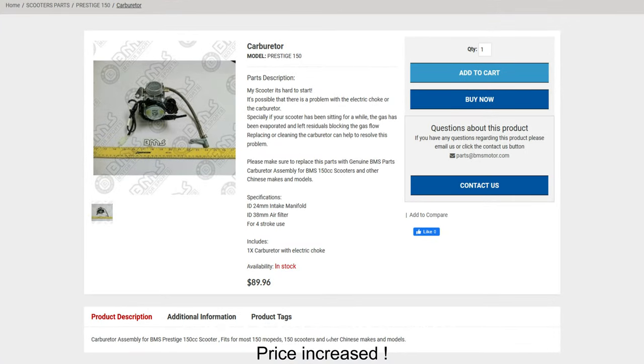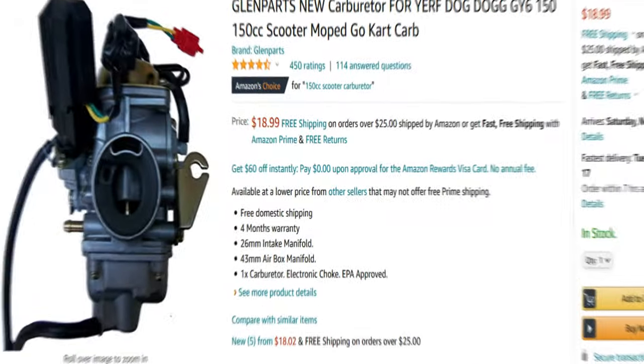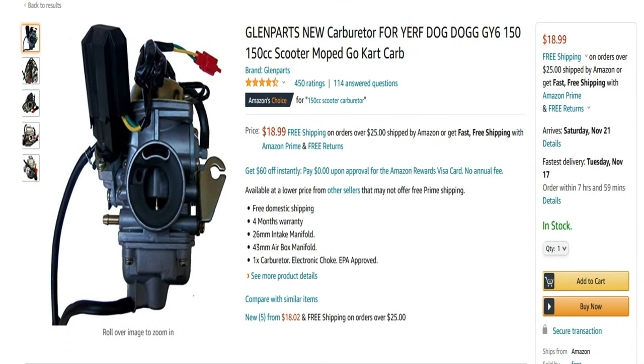With shipping and everything, the total came to about $95 to $100, which I thought was a little expensive. So I went to Amazon and searched for a 150cc scooter carburetor. I found one — there were a whole bunch of them — but the one I bought was only $18, and since I have Amazon Prime, shipping was free. So $18 plus tax came out to about $20-$21.